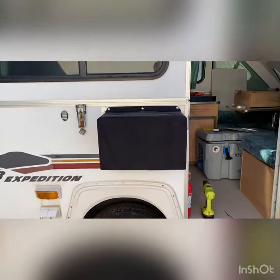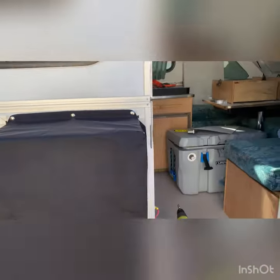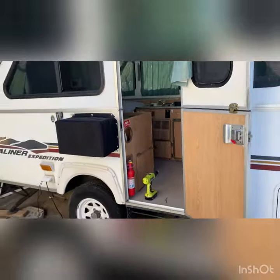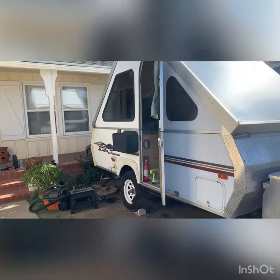This is with the cover installed — looking good, looking sharp! This is from far. Woohoo!